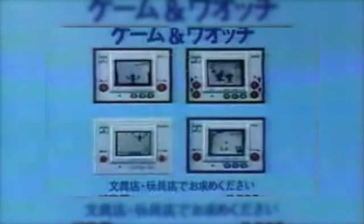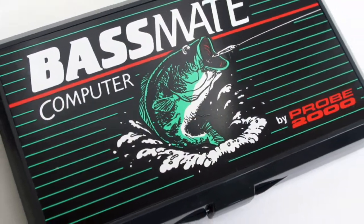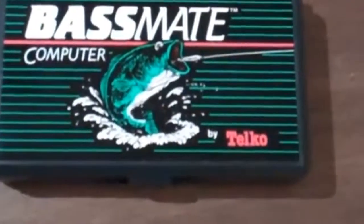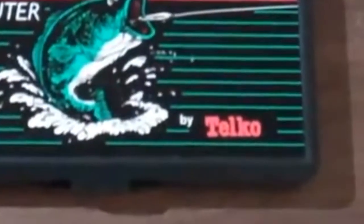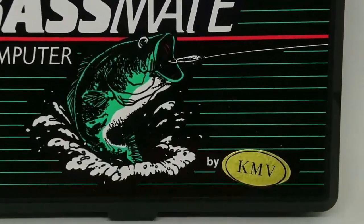Game & Watch handhelds came in a variety of shapes, sizes, and with different screen and button configurations. So why am I the 10,000th YouTuber to talk about these classic Nintendo handhelds? Well, there is a relatively obscure 1980s handheld computer that was developed using Nintendo Game & Watch architecture — the Bassmate Computer, also known as the Bassmate 2000. The Bassmate was initially released in 1984 under Telco branding, and subsequently released under Probe 2000 and KMV company brandings.